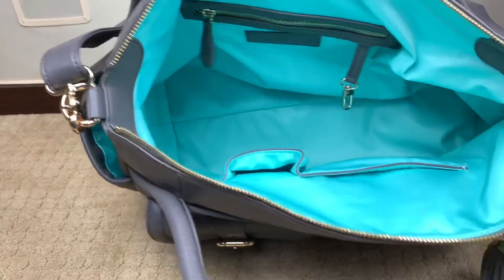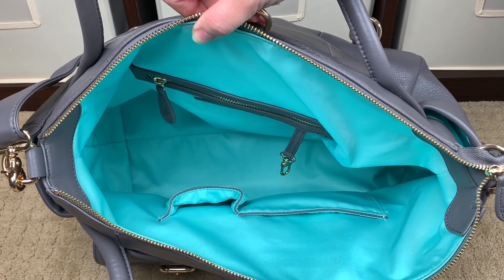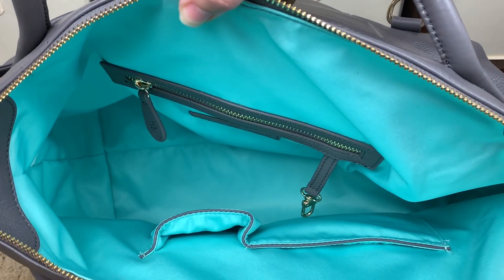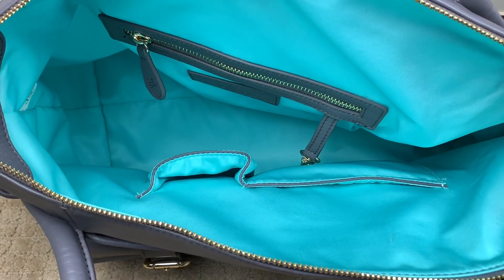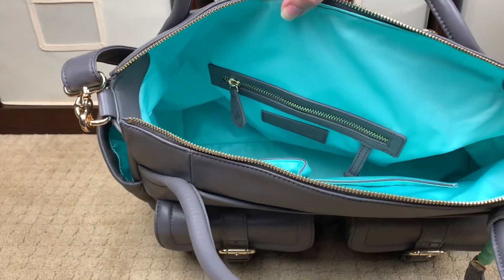I'm going to give you a shot of the bag now that it's completely empty. Look at the beautiful lining — the color of the internal lining is just stunning. Lily Jade bags used to all have a red interior, which was beautiful, but when they changed over to this color, it just spoke to me.